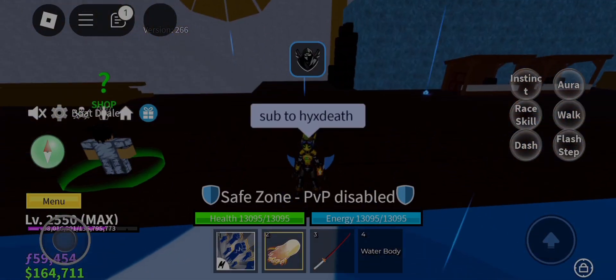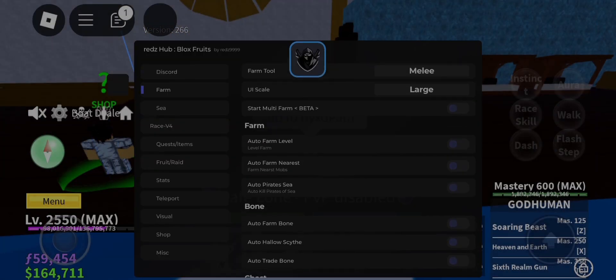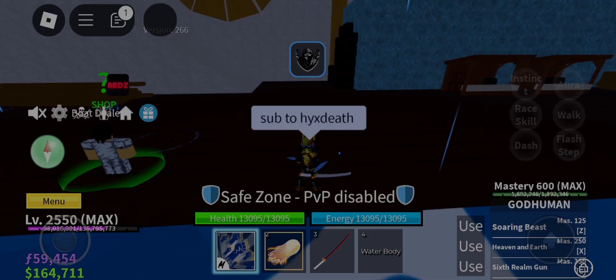Hello humans and non-humans, welcome to my another awesome hack videos today. I am going to give you Red Z Hub, but working.